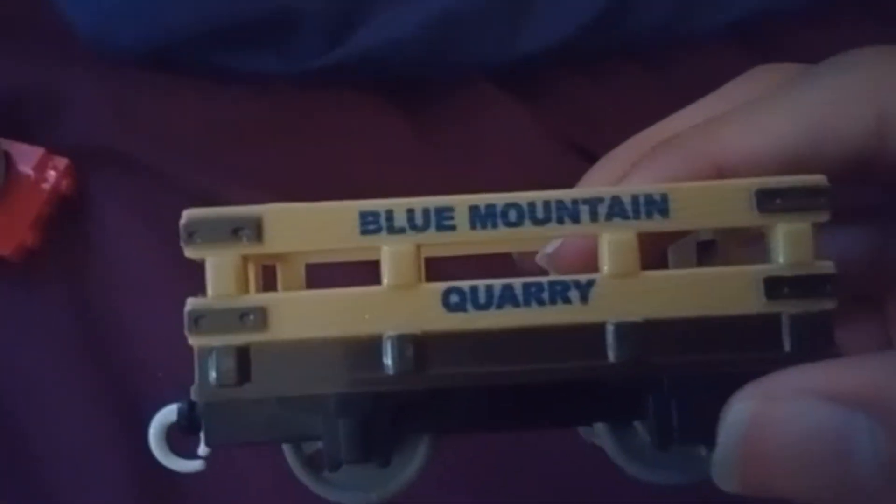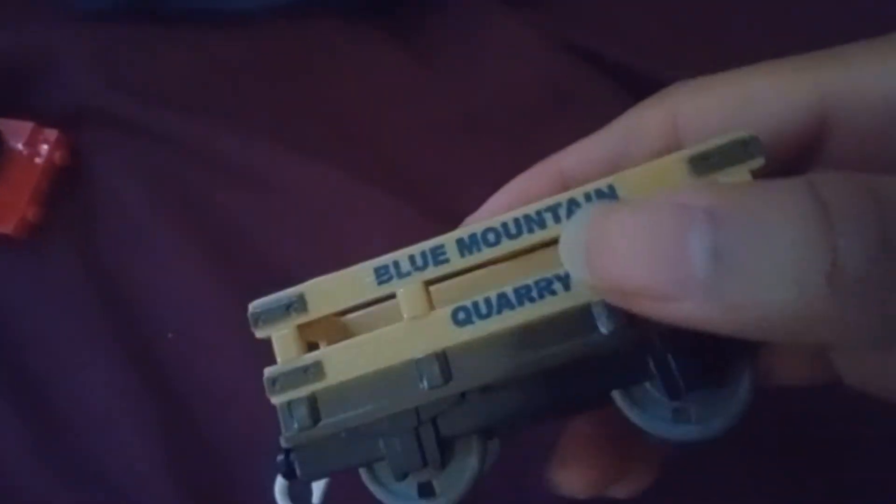Oh, that was easy! Look at this slate truck right here - this is Blue Mountain Quarry. This slate truck is pretty nice. This is Blue Mountain Quarry. Maybe this should go with some of my Naukees engines for my Naukees episodes. I've got to admit, this is pretty nice.